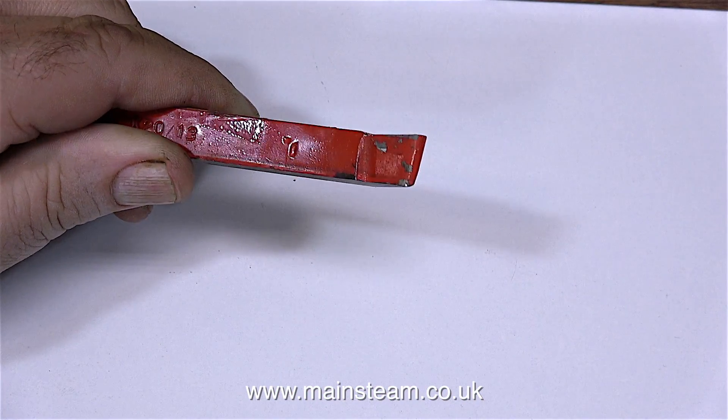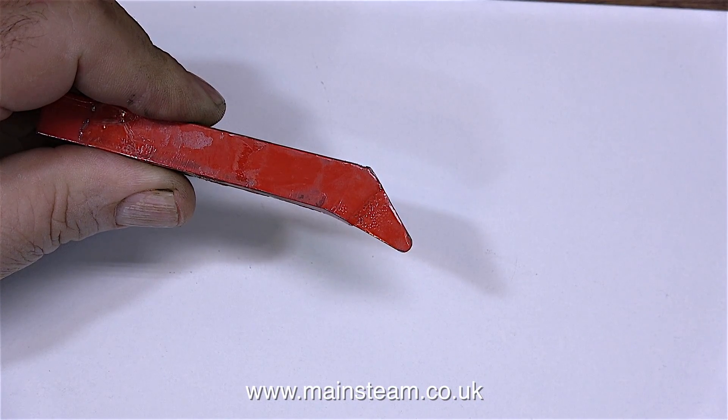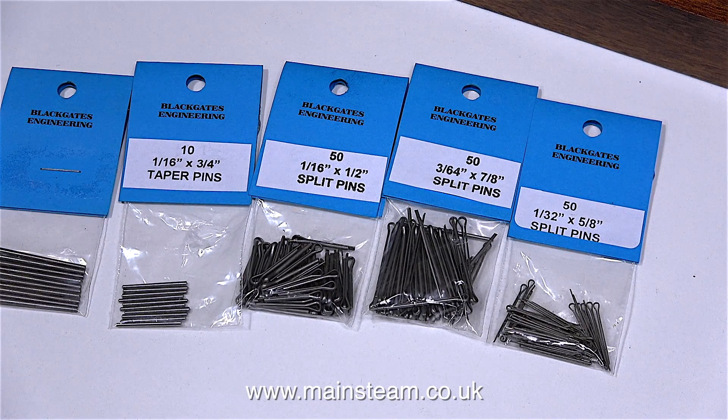And this is a carbide tipped round nose tool - they're very durable, so I bought one of those too. I took the opportunity to just stock up on parts in my workshop that I'm running out of, so here are a collection of split pins and taper pins. I bought these parts mainly for the Hogwarts Castle project that I'm currently working on.